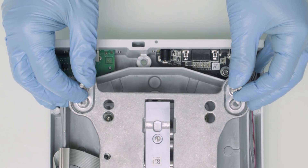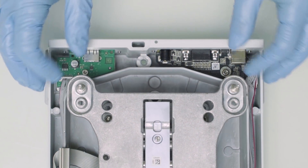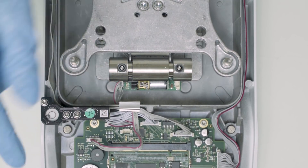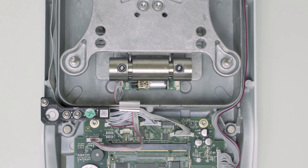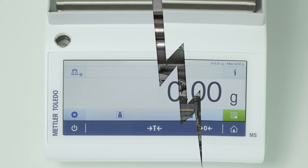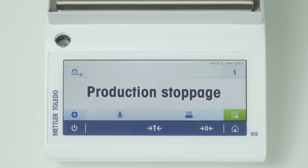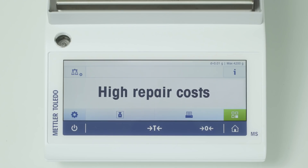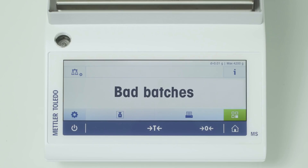Loose screws or dust, flour, liquids, and any other kind of dirt on the internal adjustment weights, electronics, or on the weighing cell decreases the reliability of your results and can also lead to a breakdown. You risk production stoppage, accidents or safety issues, unplanned repair costs, bad batches, and waste.